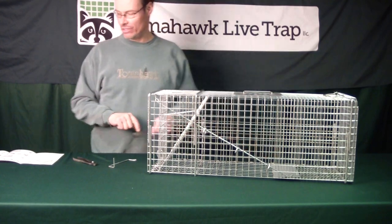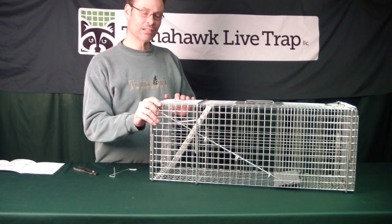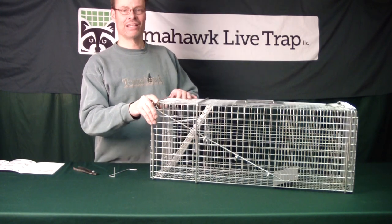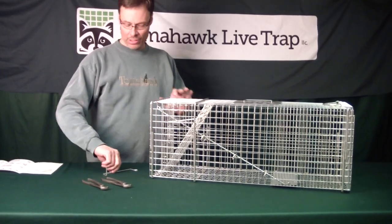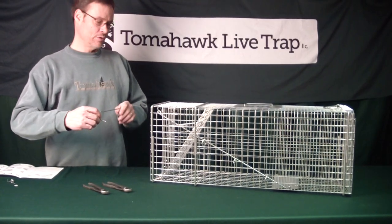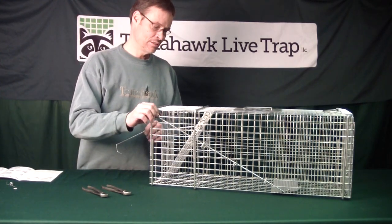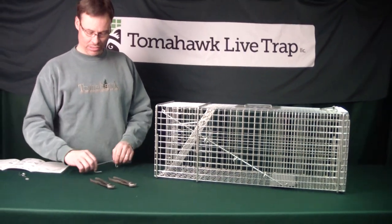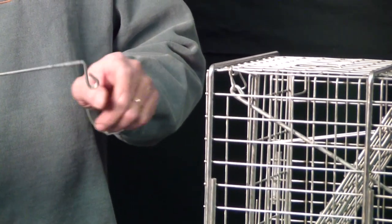The next thing we get asked a lot about is the pan height. A lot of folks like to have a low pan height profile, some prefer a higher pan height profile, and you can also adjust that. You'll need a couple pairs of pliers in order to do it. If you want a lower pan profile, you decrease the movement of this trigger mechanism — you move the trigger hook forward and pull the hoop back toward you.